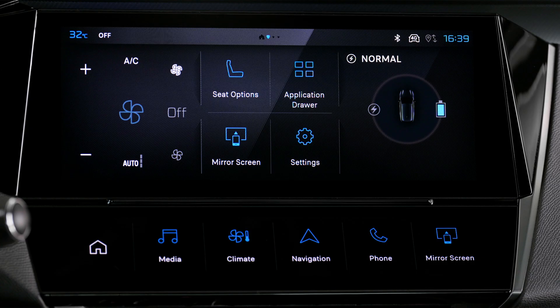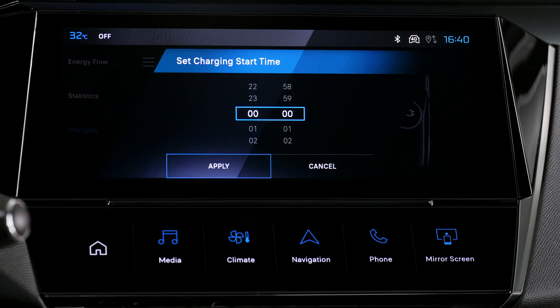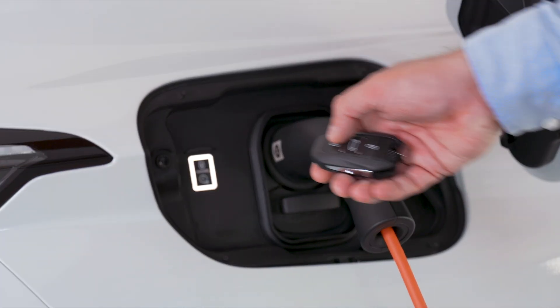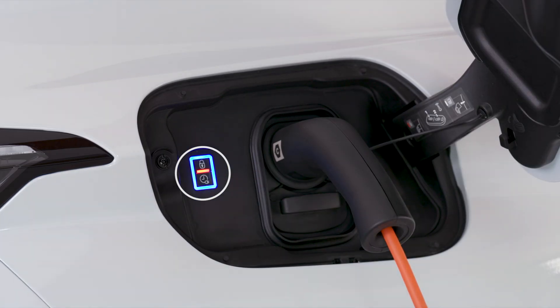Deferred charge settings are managed via the touch screen in the energy application. Select the charge tab, define the charging start time, then validate. The setting is stored in the system. To activate deferred charging, lock your vehicle and then within a minute press this button.